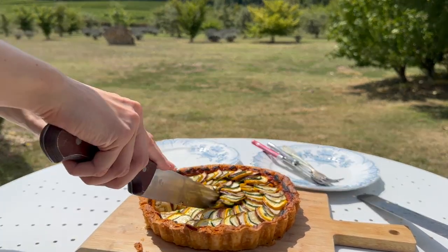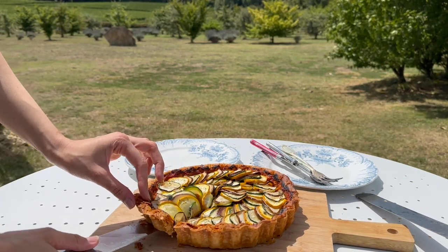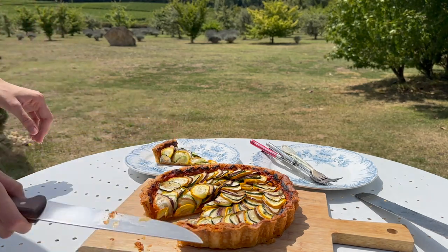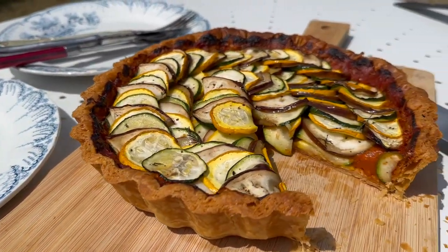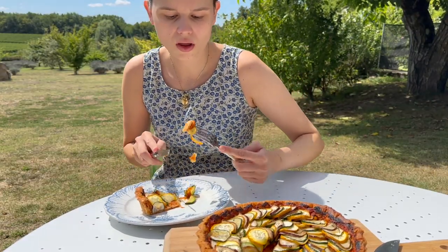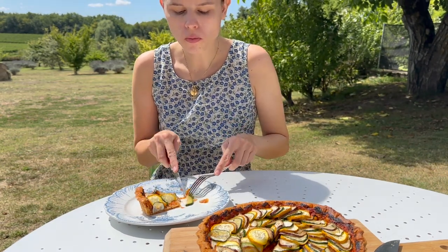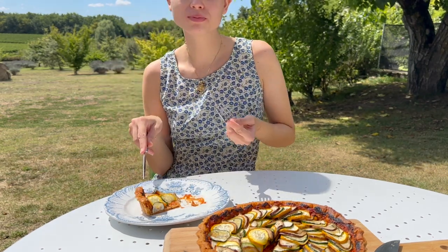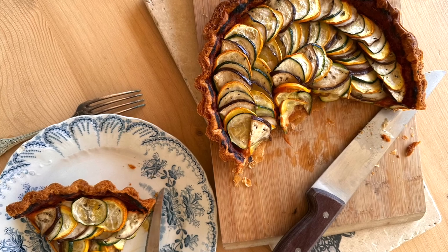And there you have it — our tart is ready. I would hope that Remy from Ratatouille would be really proud of this, and that it could make any grumpy food critic try it and be taken back to fond memories of childhood. All I can say is I really enjoyed this — it looked really special and it tasted like summer in the south of France, so I really recommend making this. Let me know if you try it, and thanks for watching!